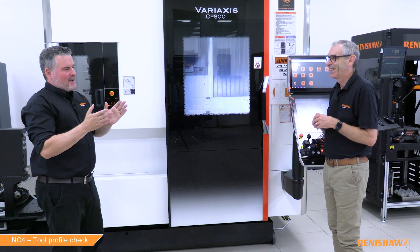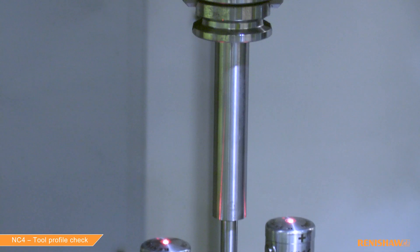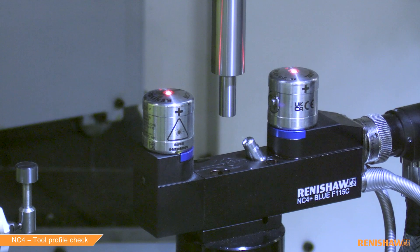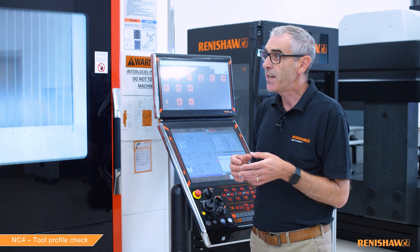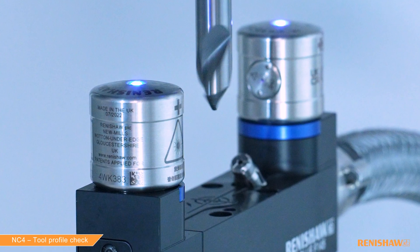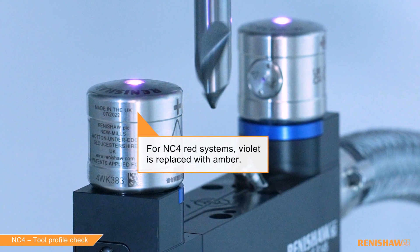There are a few things to clarify. First, how do you know whether latch mode is enabled? There are two ways. The first is to take a calibration tool and run a simple check — maybe just a line at the edge. If it always fails, latch mode isn't connected. The second way is to watch the LEDs on top of the NC unit. If they turn violet, latch mode is connected and working, because violet means latch mode is active.